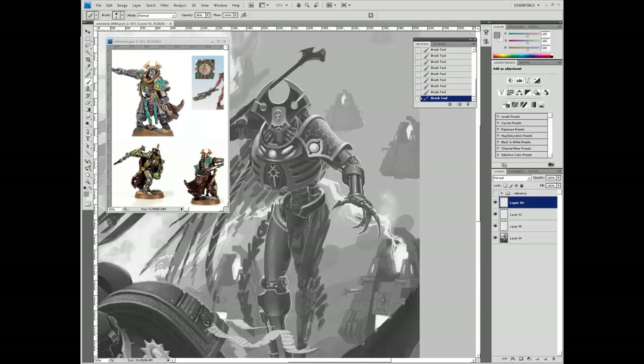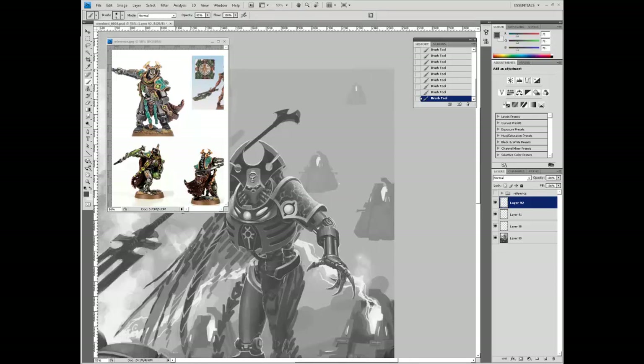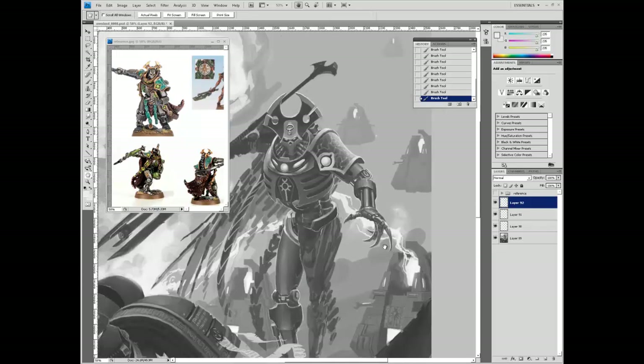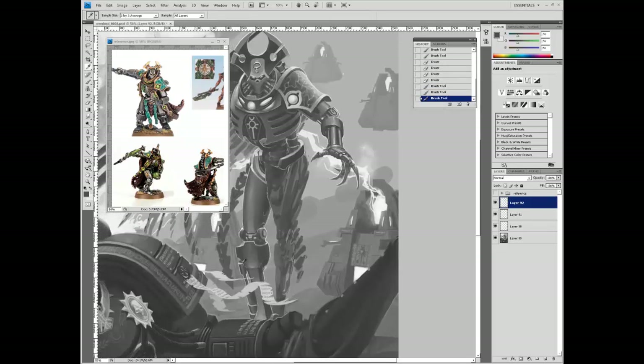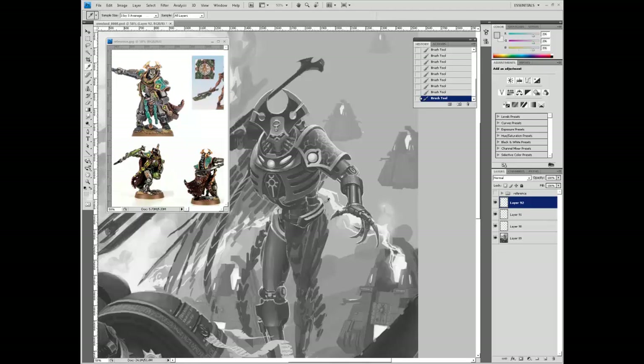This is when I decided the hips looked too effeminate. I decided to narrow them out, straighten them, making them more masculine looking. Also, to break up the thin skeletal waist, I did some piping hanging down from his ribcage. Gotta love symmetry.